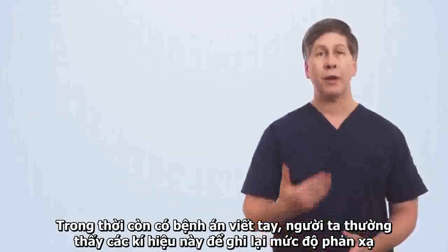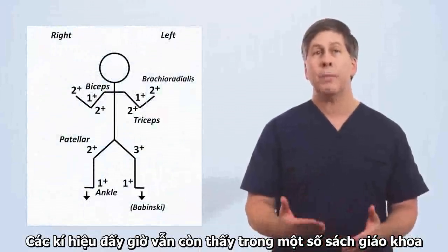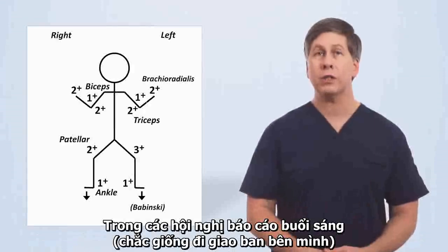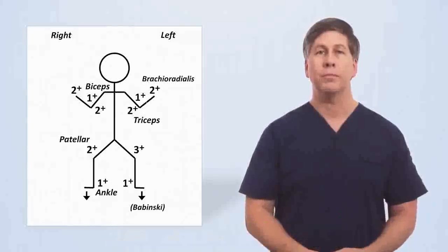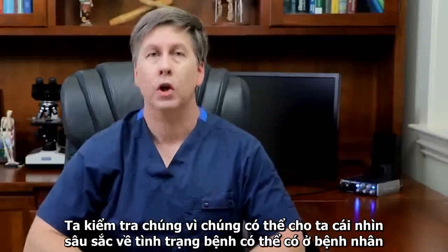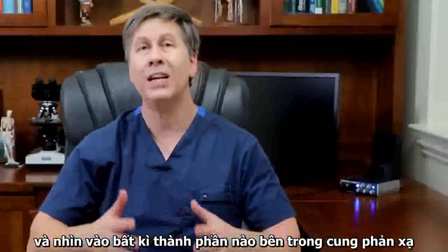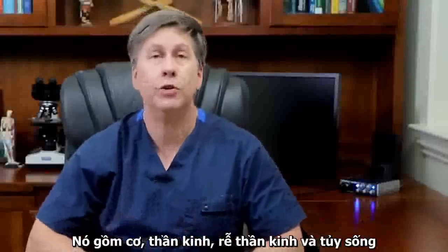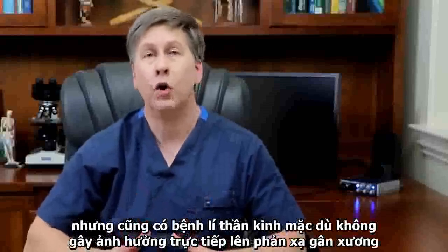In the era of handwritten medical charts, it was common to see a specific notation to document reflexes. This notation still shows up in some textbooks and morning report-style conferences. We check deep tendon reflexes because they can give us insight into the possible presence of disease in any component of the reflex arc — that includes the muscle, the nerve, the nerve root, and the spinal cord — but also disease of the brain, which, although isn't a direct part of the deep tendon reflex, sends inhibitory modulating fibers down to the relevant spinal level. Reflexes also give us insight into systemic disease.